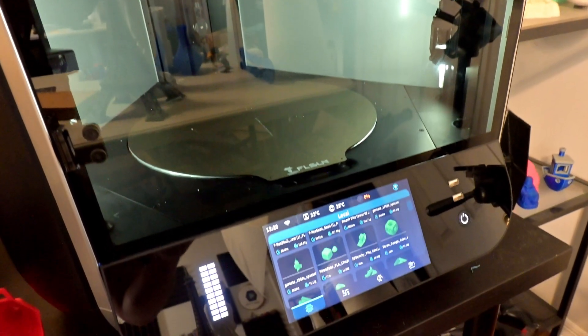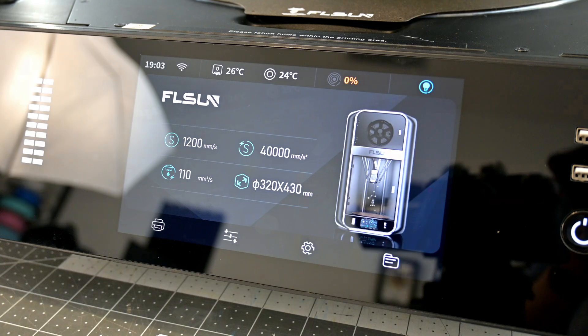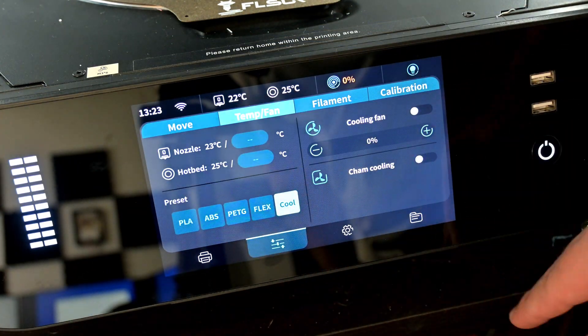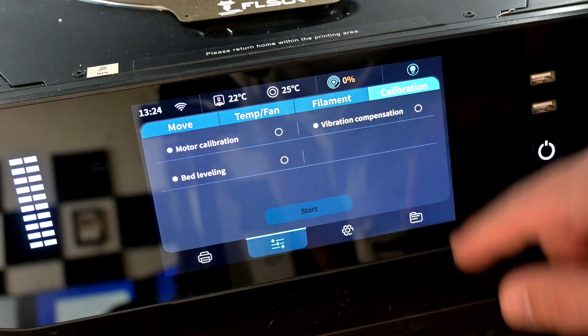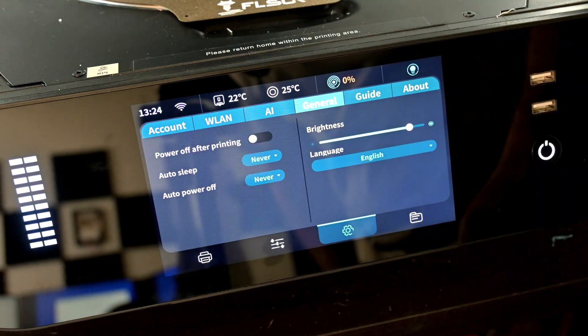On the front is a 7-inch full-color touch screen. It is by far one of the best UIs that I've used — extremely responsive, neatly organized, and just looks great. There are two USB ports on the front, as well as the power button. The printer can automatically go into sleep mode when a print has finished, and the power button will wake it back up. The power button also acts as an emergency stop button.